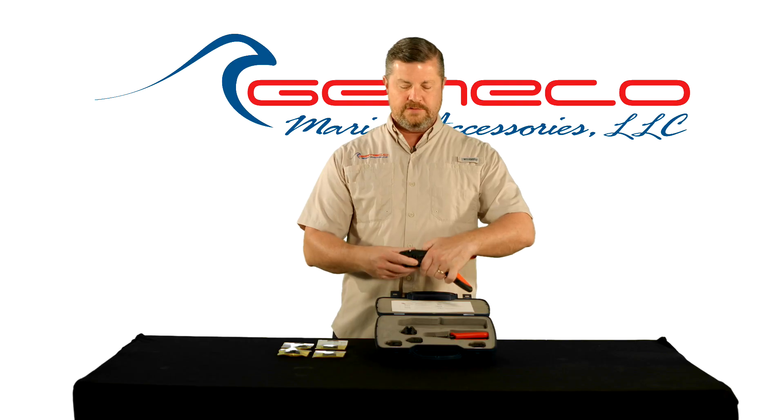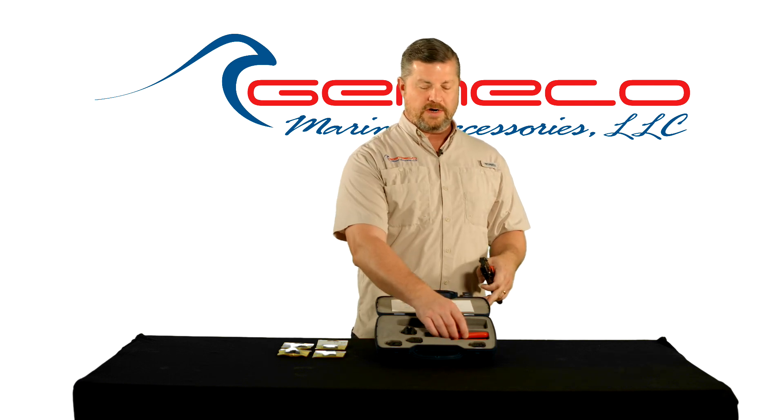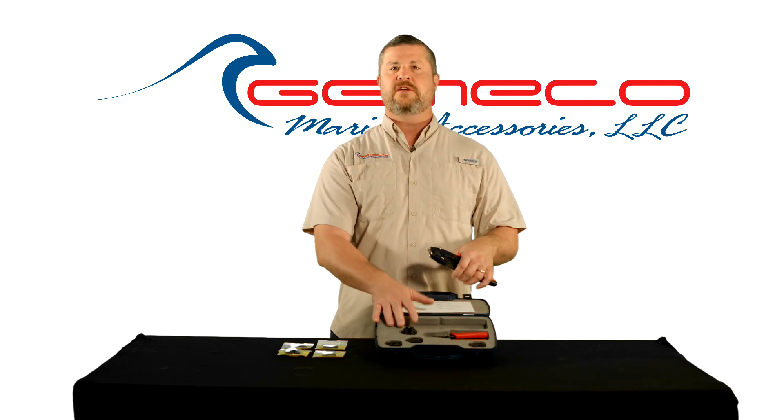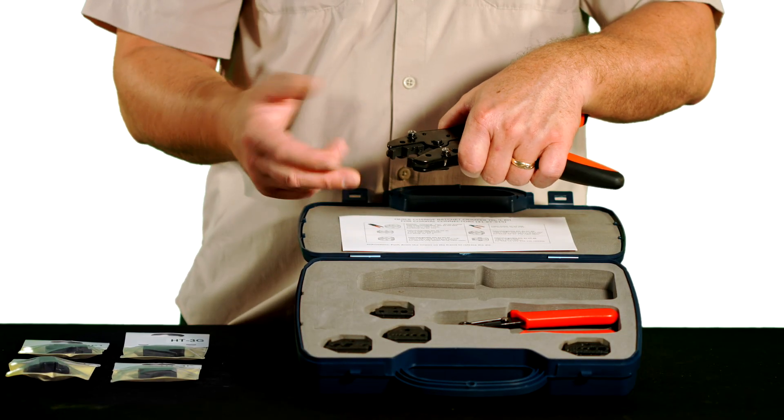The kit includes the heavy-duty ratcheting crimp tool, a wire cutter, and five different dies covering over 50 different sizes of coax, insulated and non-insulated terminals.